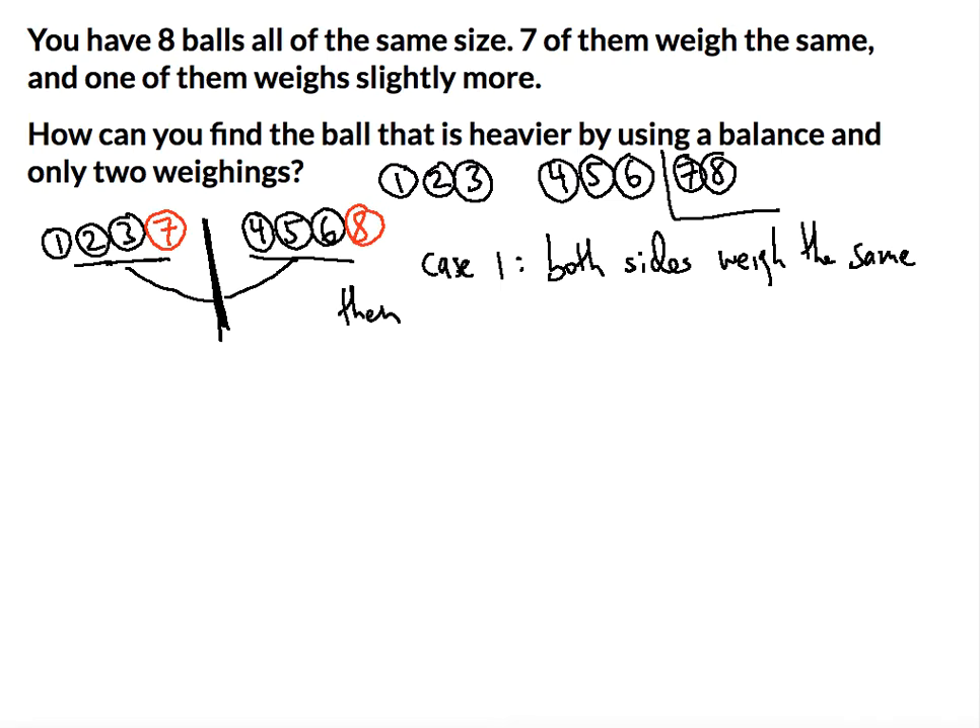Since one of the two sides will definitely be heavier: if the left side is heavier, then seven is the heavier ball; if the right side weighs more, then eight is the heavier ball. So that's case one solved in two weighings.